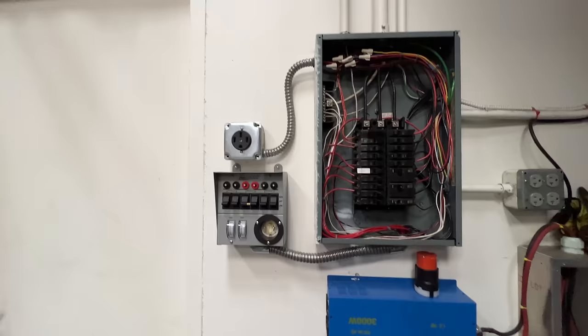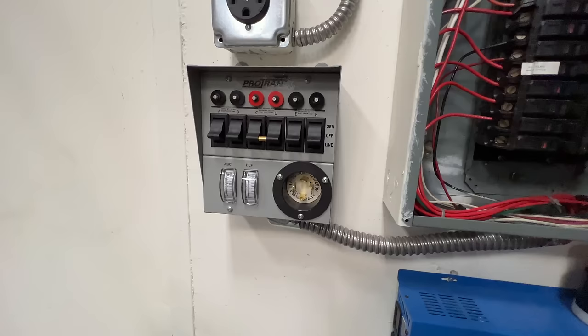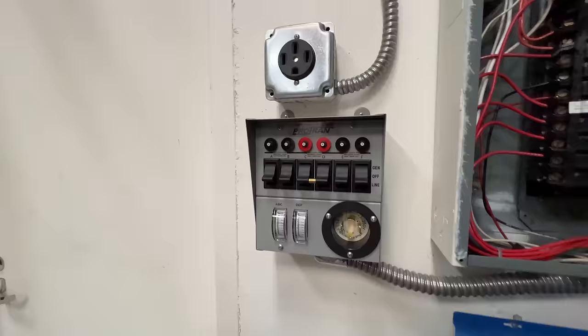Every house and every commercial building should have one of these, because this is the thing that allows you to, when the power goes out, plug in a power source here to supply power into the building so you can temporarily power it in an emergency. So that's what this is.